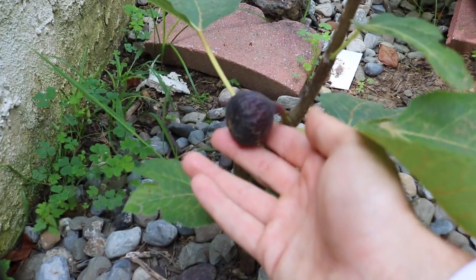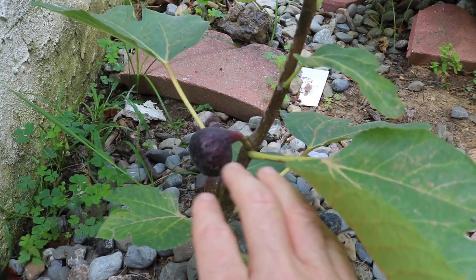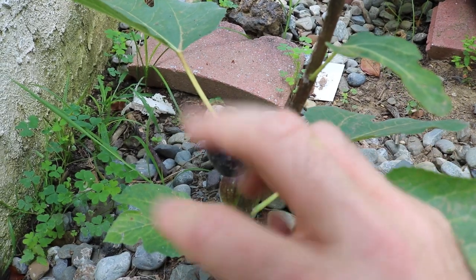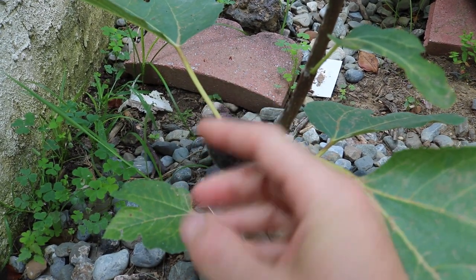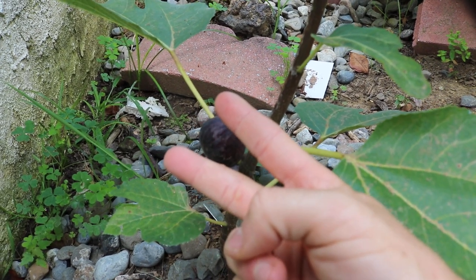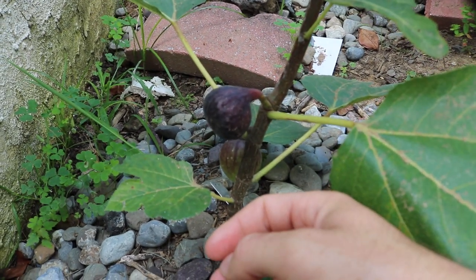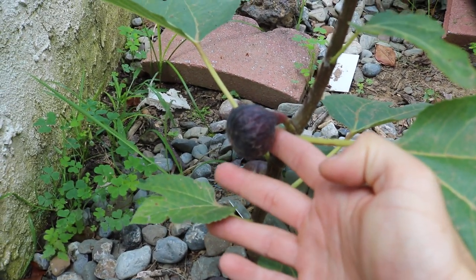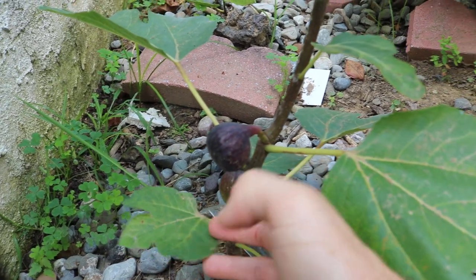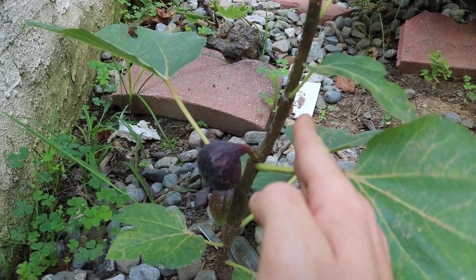Even from dieback it should put out a lot of fruits. In fact, in Montserrat Pons' book he describes this fig as putting out three different distinct crops — the first Brava crop, then the main crop, and then a second main crop after that. For that reason he really highly values this fig for being so productive and so early in the season, kind of in between Brava's and main crop season.